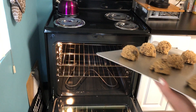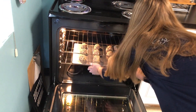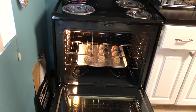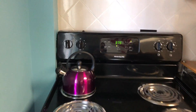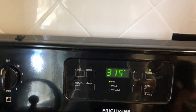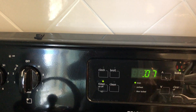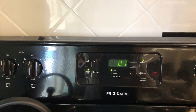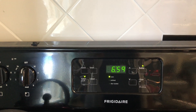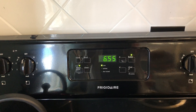Stick it in the middle shelf. Set it to 375°, and set the timer for seven minutes. After seven minutes, take the cookie sheet out, turn it, and put it back in for another seven minutes — a total of 14 minutes — and then you have yummy cookies!